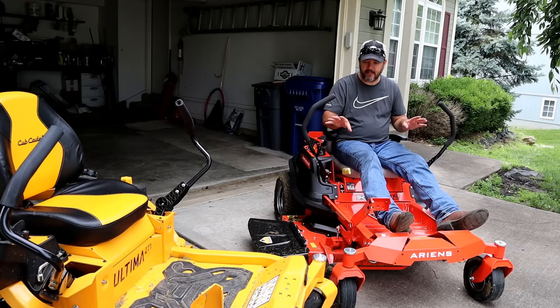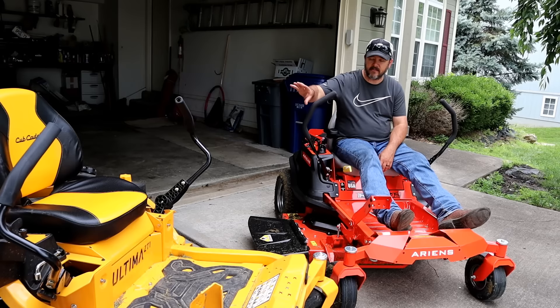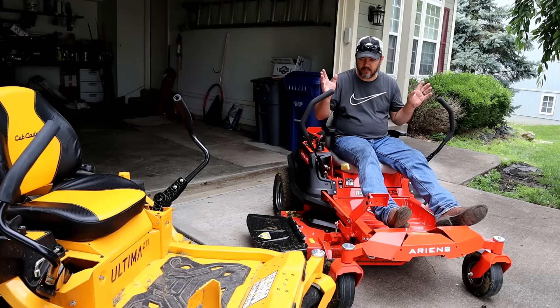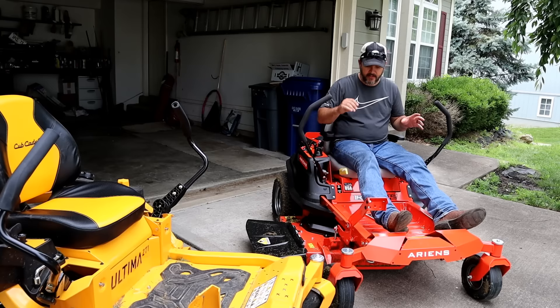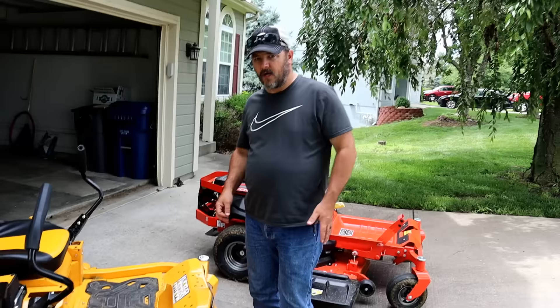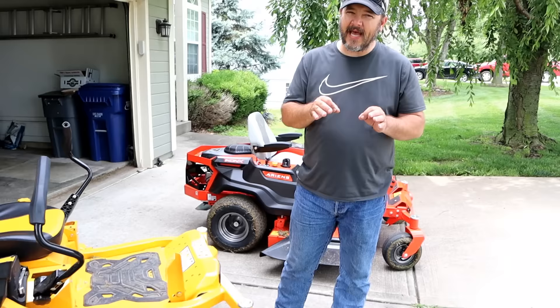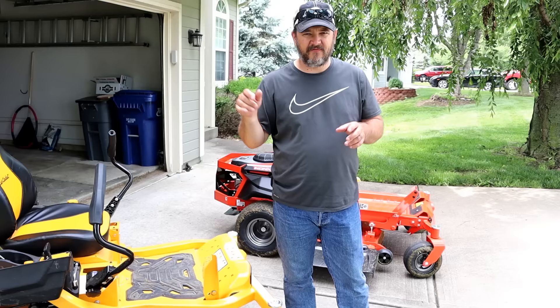This one definitely outperforms the Cub Cadet in cut quality. One of my main complaints about the Cub Cadet is the cut quality — it leaves stragglers all over the place. This one only has 10 hours on it so the blades aren't completely trash, and the Ariens is brand new, but this one definitely outperforms the Cub Cadet in cut quality. Now, you're not supposed to remove the deck chute, but from time to time you need to lift it to squeeze up close to something. Let me show you something on the Cub Cadet.